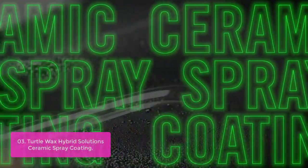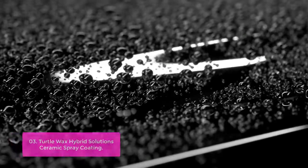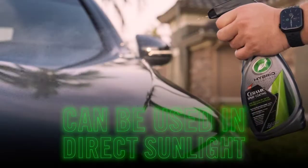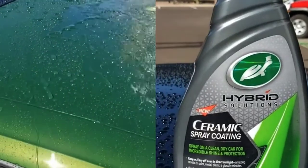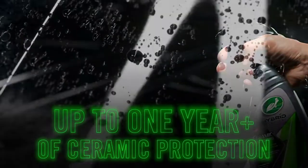Turtle Wax Hybrid Solutions Ceramic Spray Coating is a 2-in-1 formula that protects and enhances painted, clear-coated, and metallic surfaces with super-hydrophobic and silica-based polymers. It has been formulated to deliver water-repelling, water-sheeting, and chemical-resistant protection against the elements for up to 12 months.